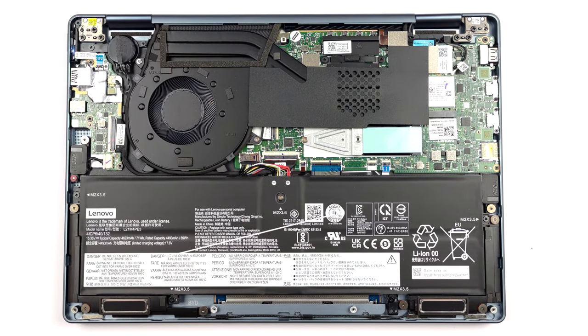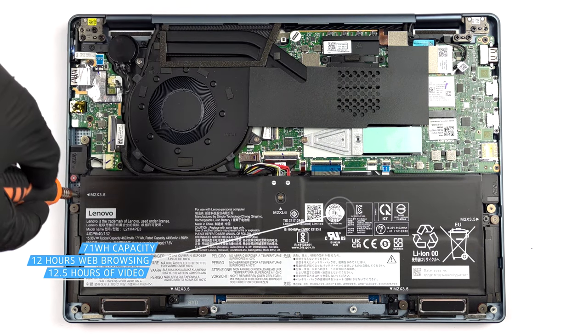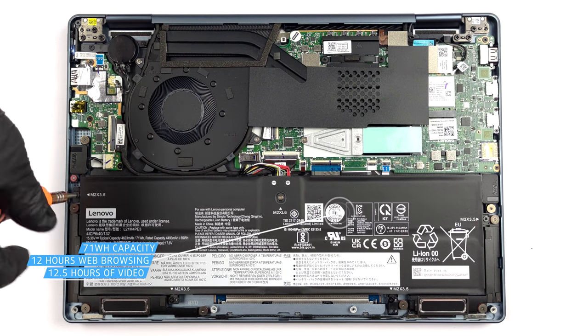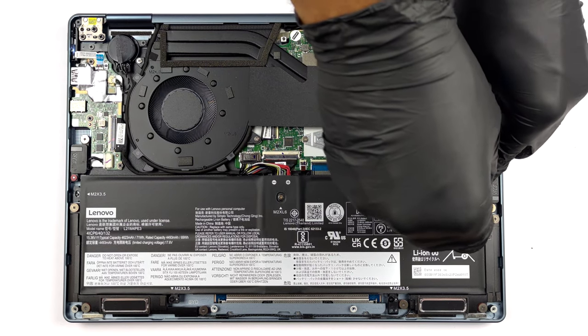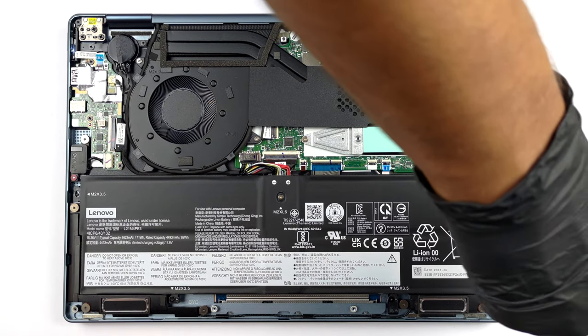Inside, we find a 71 Wh battery pack. It lasts for 12 hours of web browsing, or 12 hours and 30 minutes of video playback. To take it out, you need to unplug the battery connector and undo 5 Phillips head screws.